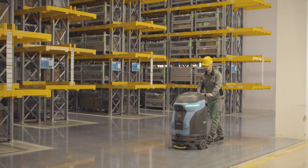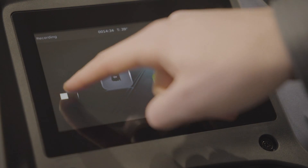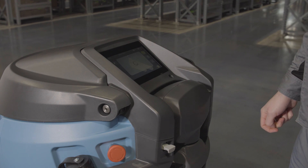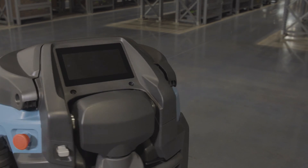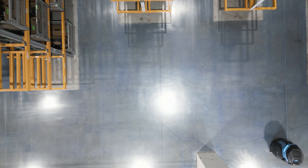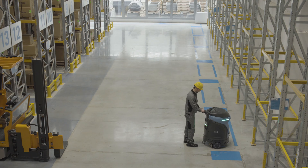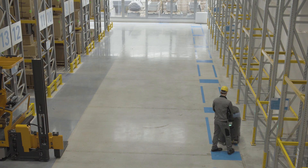At the end of the cleaning task, the operator stops and saves the recording. From now on, CB1 will be able to repeat the mission simply by scanning the code.